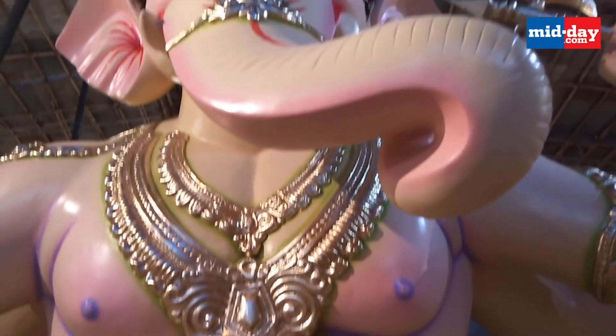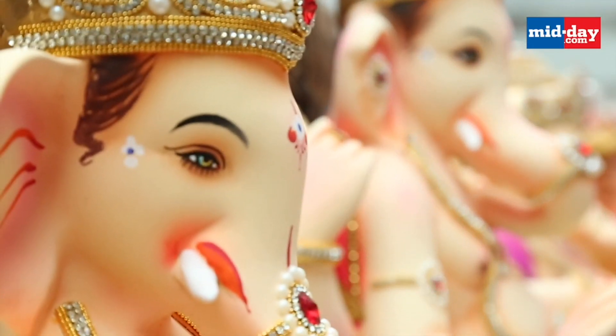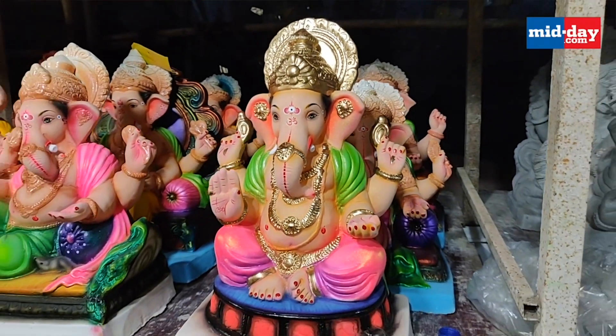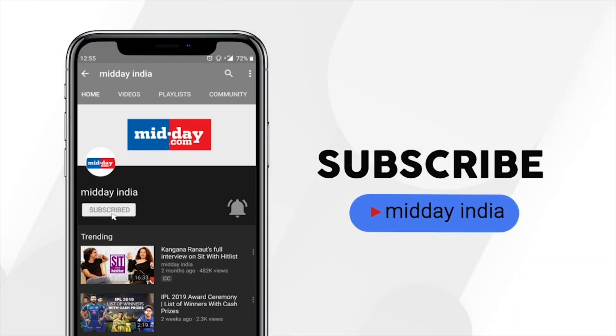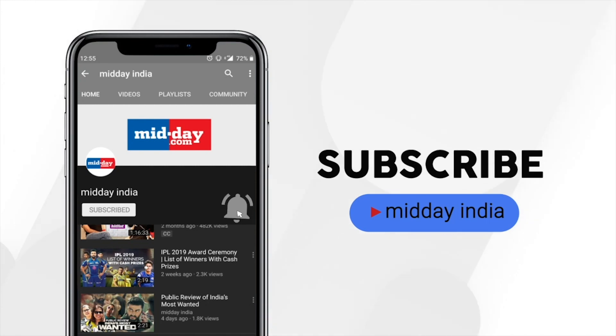This Ganesh festival, along with your celebration, you can also make sure to keep the environment safe and healthy. Subscribe to Midday India and get direct notifications on all our videos by clicking on the bell icon.